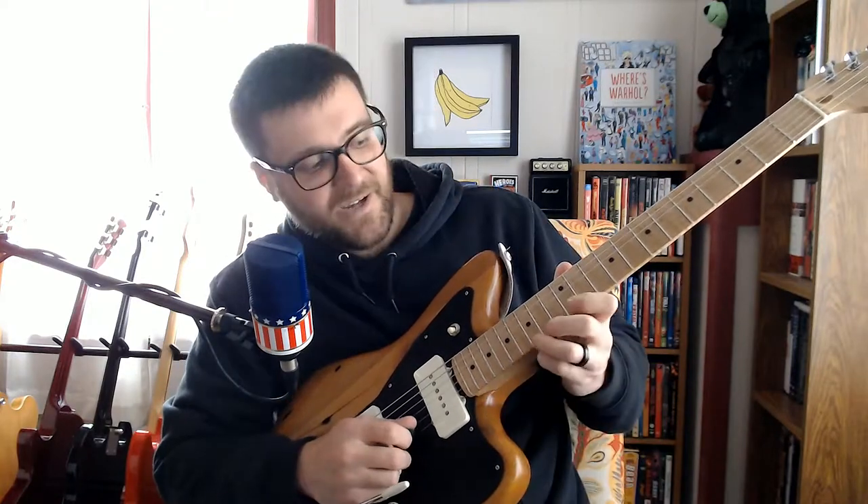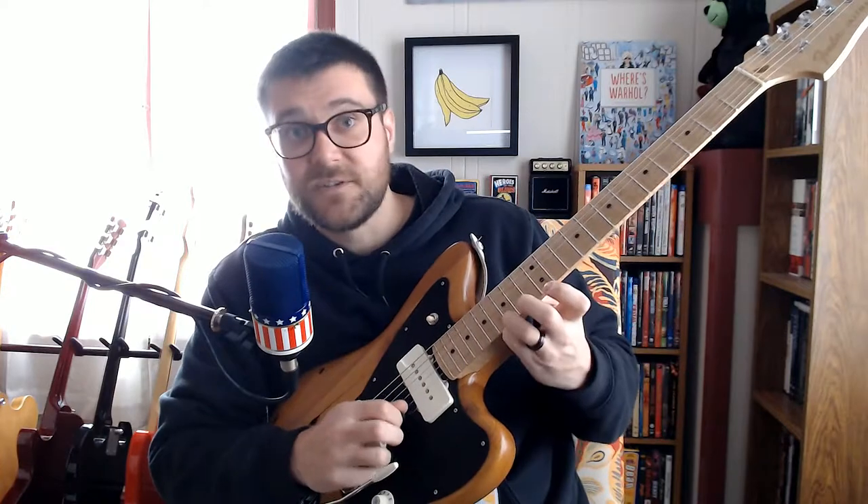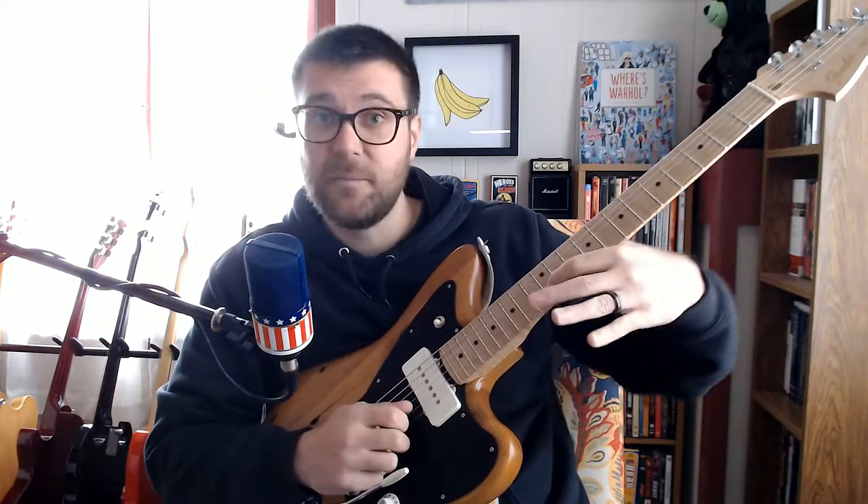Then it goes — this is such a little Television Tom Verlaine lick here. It goes G, F sharp, E, and then on the B string it's a B.